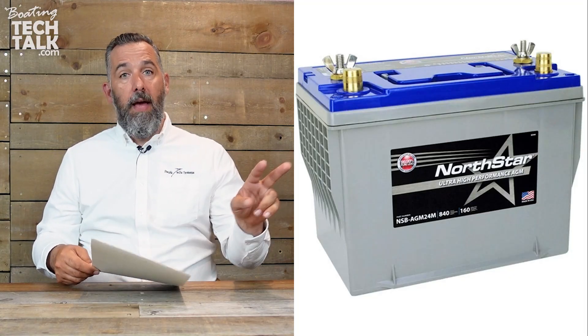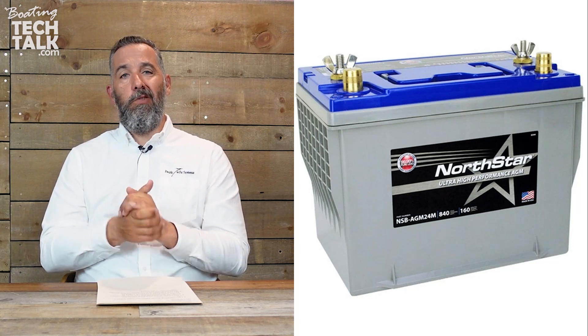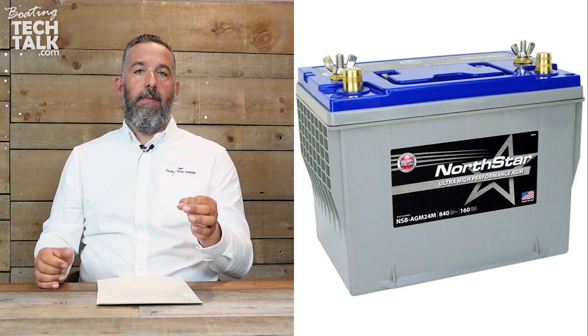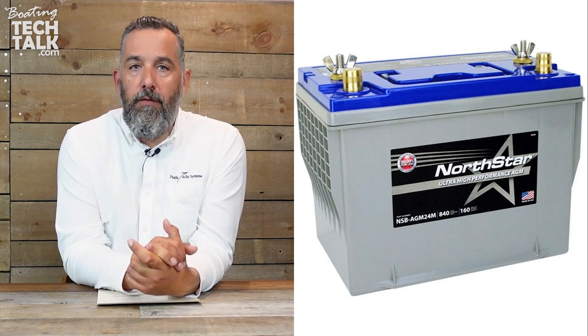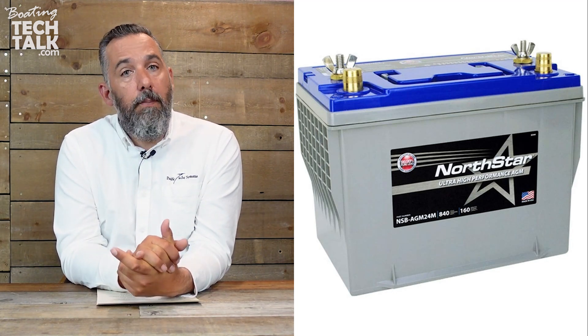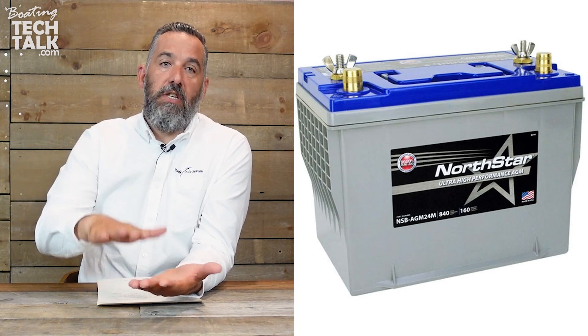Let's go into why. There are certain batteries that actually have two battery posts per side — two on the positive and two on the negative. One is going to be an automotive post, which almost looks like a thumb; it's something you put a clamp on, common in cars, which is why it's called an automotive post. The other is a threaded marine post, where you fasten lugs through compression with a bolt.